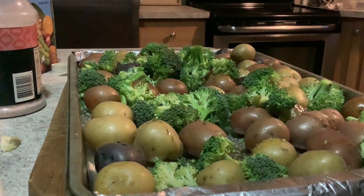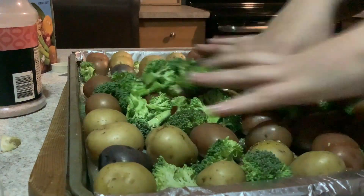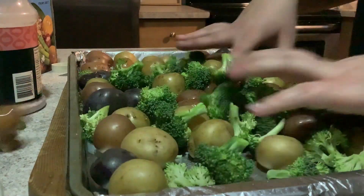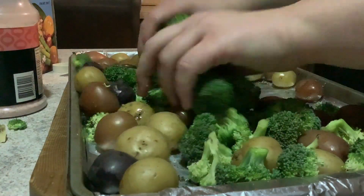You're going to toss everything together to make sure everything's coated in the oil and spices evenly. The potatoes are still a bit warm so use tongs if you want — I don't mind the heat.